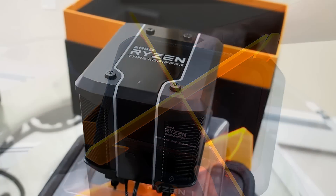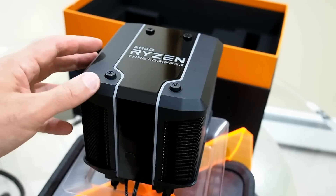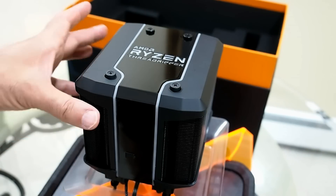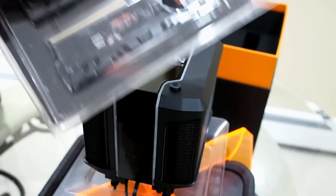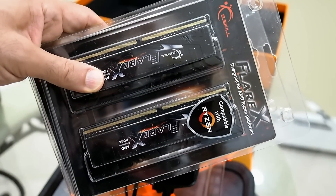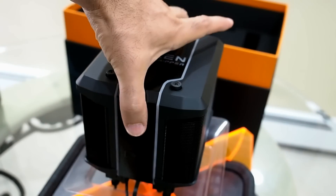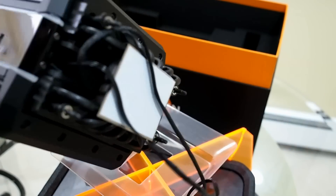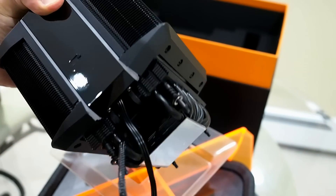There were a couple more boxes underneath inside. In one was this monstrous air cooler — the result of a collaboration between AMD and Cooler Master for these second-gen Ryzen Threadripper processors. Big, massive air cooler, lighted on the top and sides. There was also some G-scale memory that we'll be testing with. Look at the size of this thing — a really dense array of heatsink fins, a bunch of heat pipes coming up into the heatsink array. Just a beast of a cooler; has to weigh at least five or six pounds.